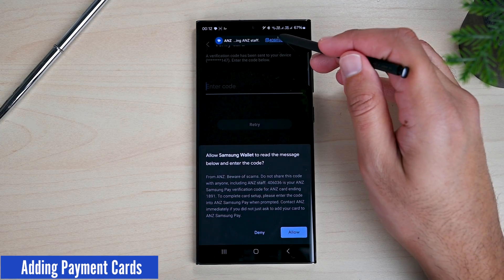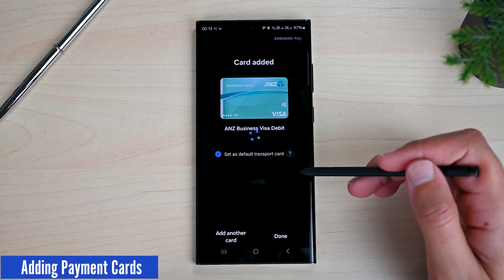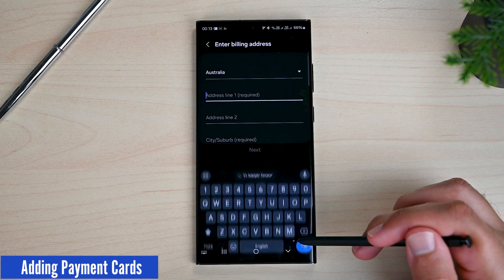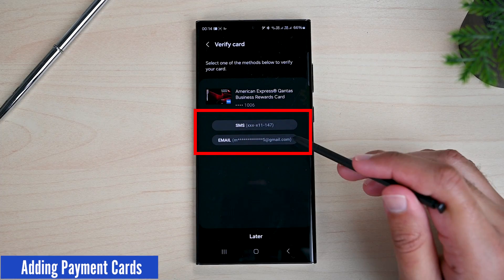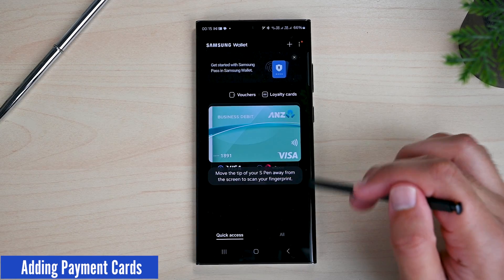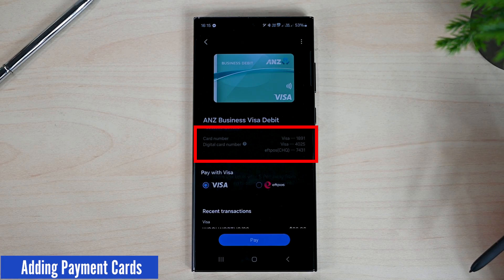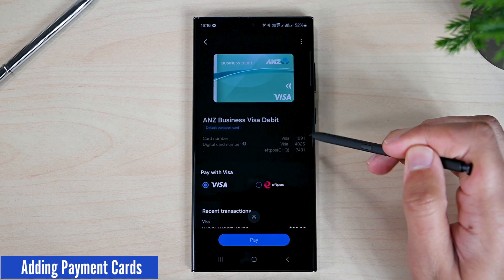I will get a code to put in. The card has been added. We can see that the default transport card option is checked — we will talk about that soon. I will quickly add another card; for this one I have to fill in my billing address and it has two verification methods. When you have multiple cards, you can swipe left and right to choose between them. Once a card is added, if you open it, you will see two card numbers: one is the original number and the other is a digital number that Samsung gives to protect your privacy.